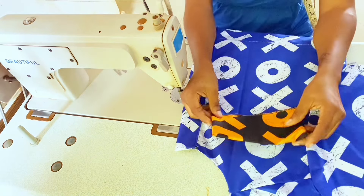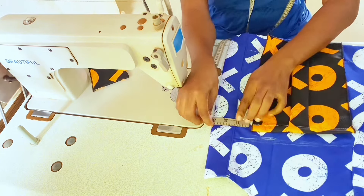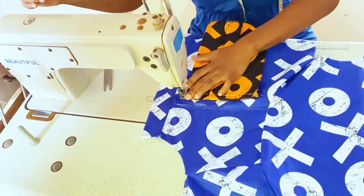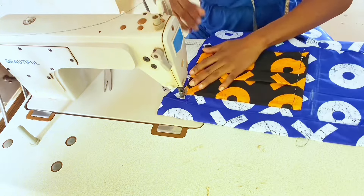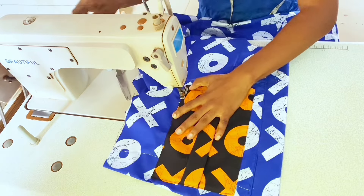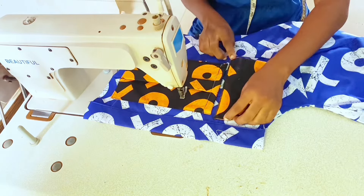Sew the pocket cover on the 7-inch marked line. Place the pocket 1 inch away from the placket, fold the edges by 0.25 inch, pivot at the corner, and continue stitching the shorter side. Turn and sew the remaining longer side, then finish with a back stitch. Sew down the pocket cover.